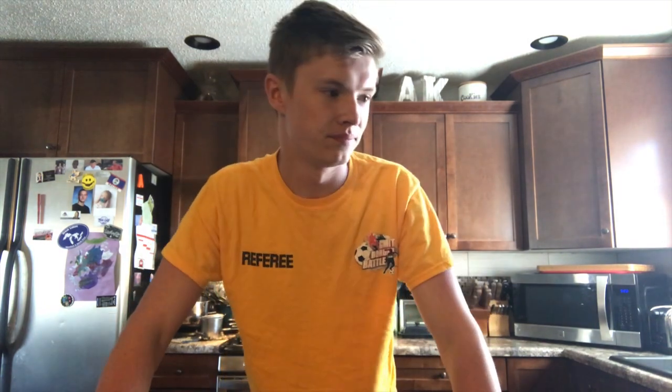Hey, what's going on everybody — good morning, good afternoon, good wherever you are. My name is Chris Waffle, and welcome back to another episode of Cooking with Waffles. We haven't seen a Cooking with Waffles episode in quite a while, and you're right, because I'm not that creative. So today I actually have something a little different.